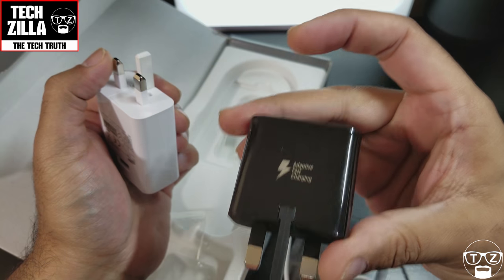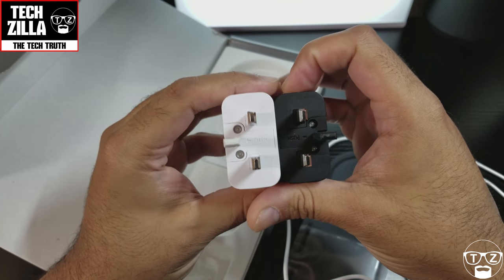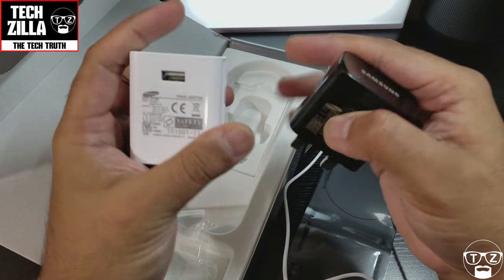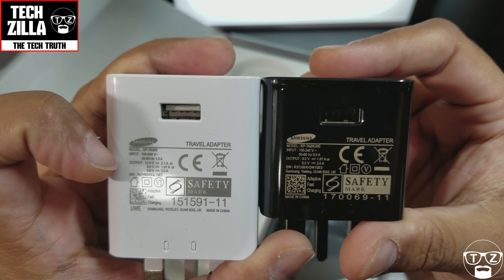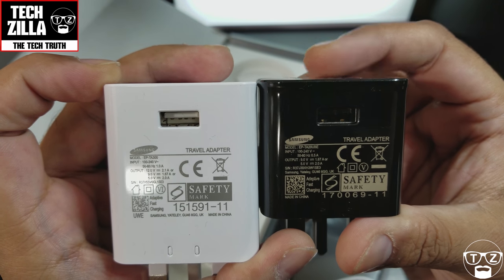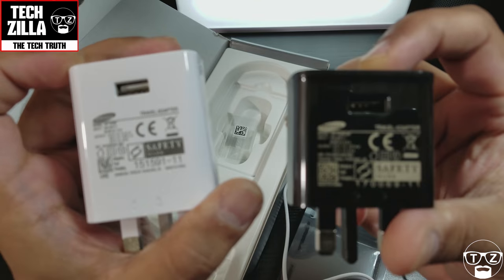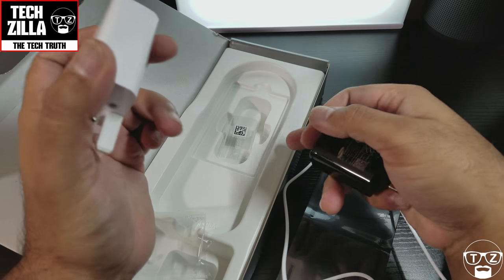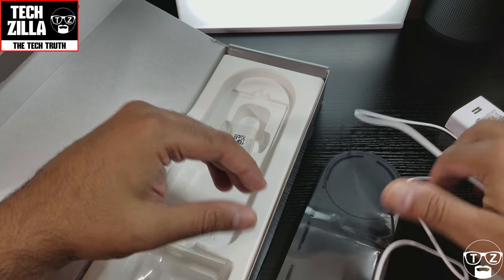This is the charging brick that comes with the Note 8 or the S8 Plus. I just wanted to show you the size difference between the two — they're substantially different in size. One is a lot more powerful than the other. This one outputs 12 volts at 2.1 amps, or 9 volts at 1.67 amps, or 5 volts at 2 amps. The standard brick outputs 9 volts at 1.67 amps or 5 volts at 2 amps. So this is the standard brick that comes with your Galaxy phones, and this is the bigger brick that comes with this charger. They say this gives out 25 watts of charge, which is probably pretty accurate.